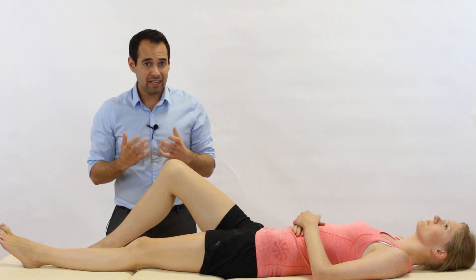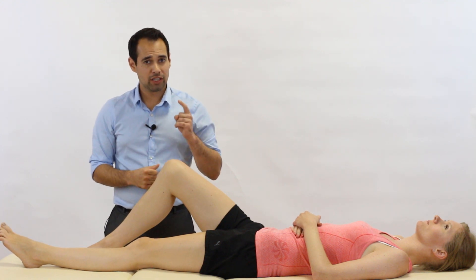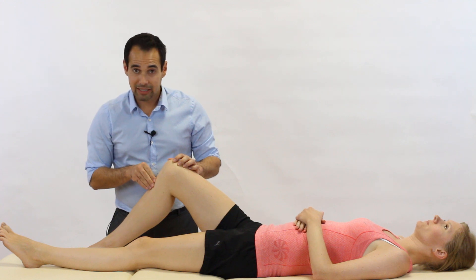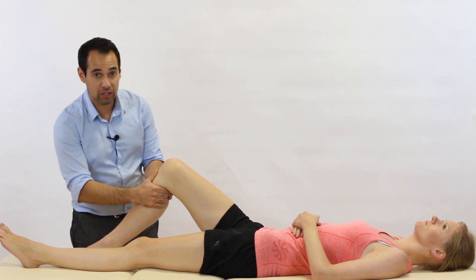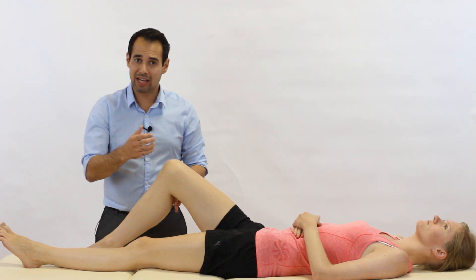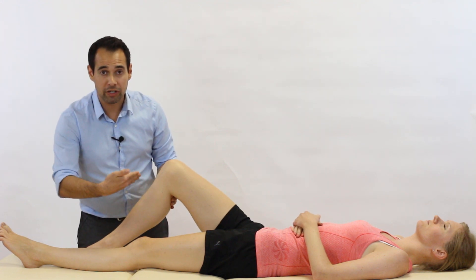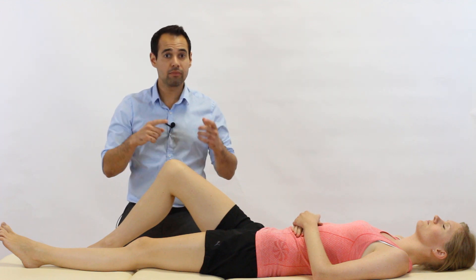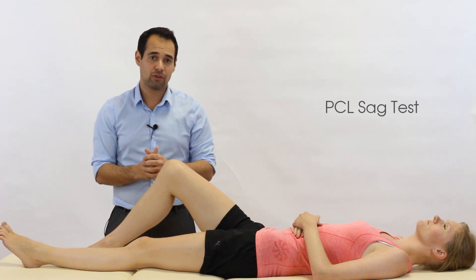Pro tip: if you feel your patient has a lot of movement at the knee relative to the other side, just make sure that's not because they have a PCL tear. If your patient does have a PCL tear, the tibia will be sagging more posteriorly. When you draw it forwards with your anterior draw test, you'll feel a lot of movement and think there's an ACL tear — whereas actually, you've simply brought their tibia from a posterior position forwards. It's the excessive posterior movement that clouds your judgment. So you might want to clarify your diagnosis by performing a PCL sag test, just to make sure the PCL isn't torn.